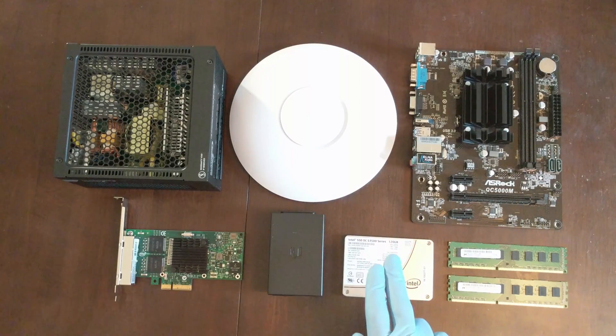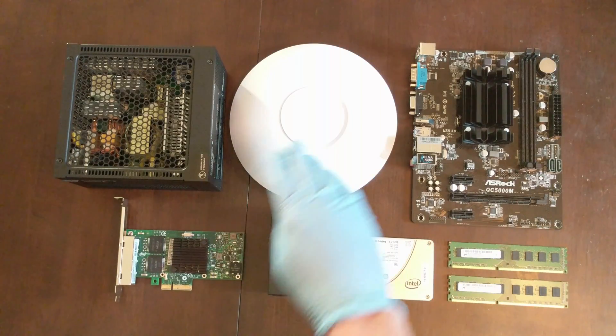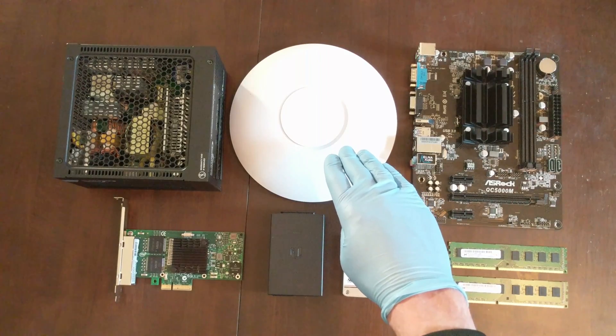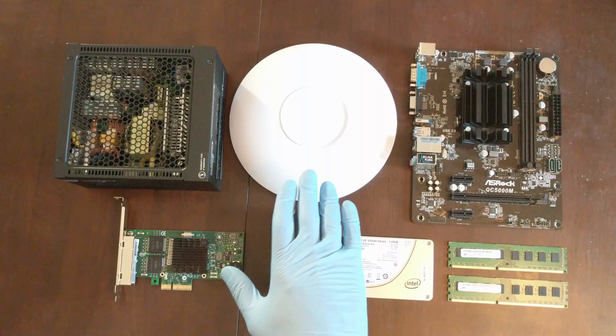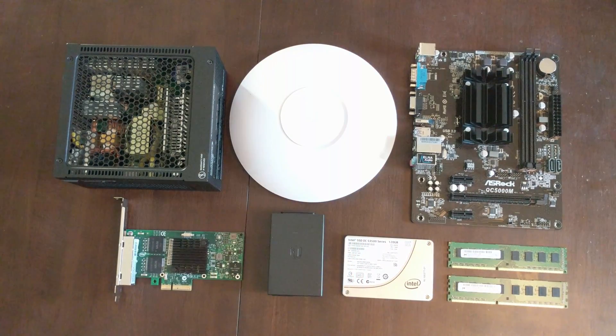In addition, it also has no moving parts and provides low heat generation within the case. Now let's get to our network interfaces. Here we have a Ubiquiti AC Pro dual band access point with a power over ethernet adapter and the Intel i350-T4 wired NIC. Both of these are 100% compatible with PFSense.